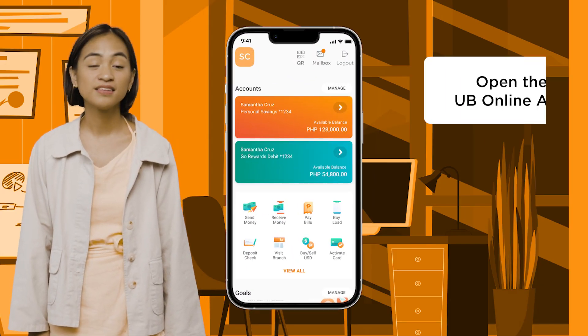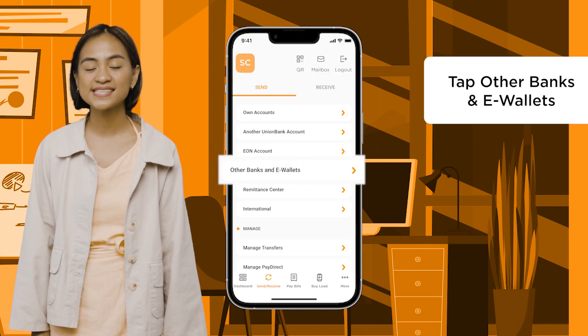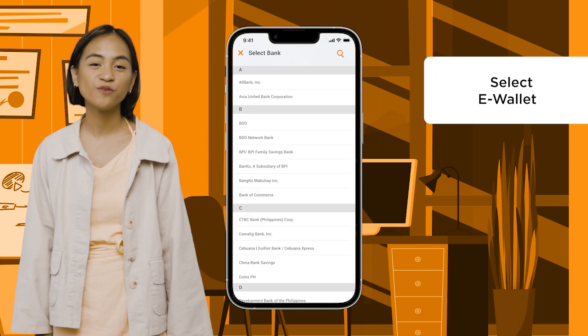Open the UBee app. Tap on Send Money. Tap Other Banks and e-wallets. Choose between Instapay or Pesonet. Select your e-wallet of choice.